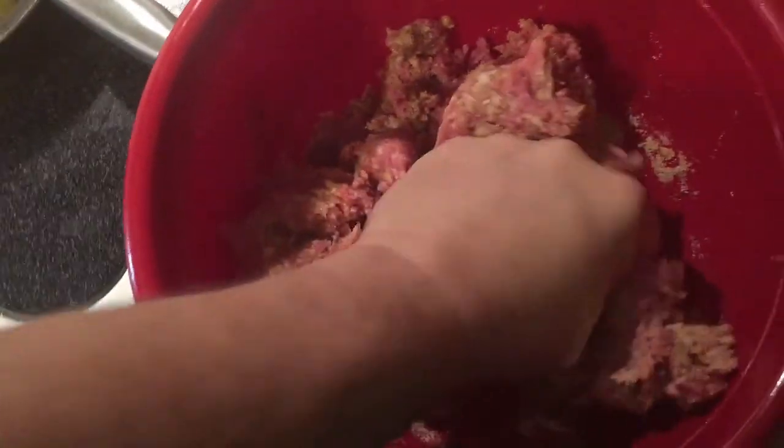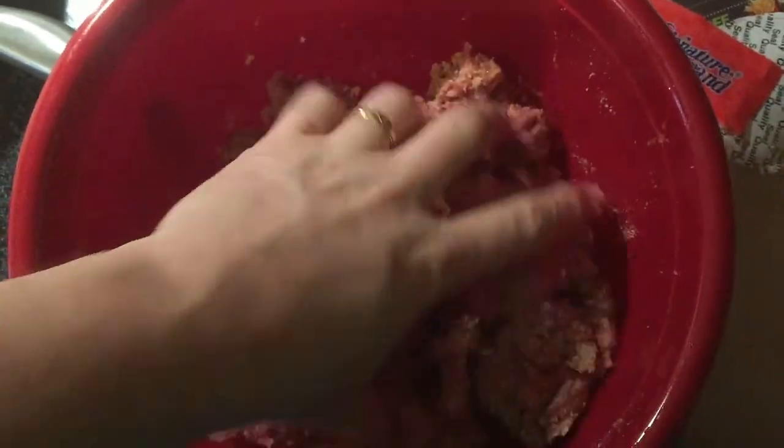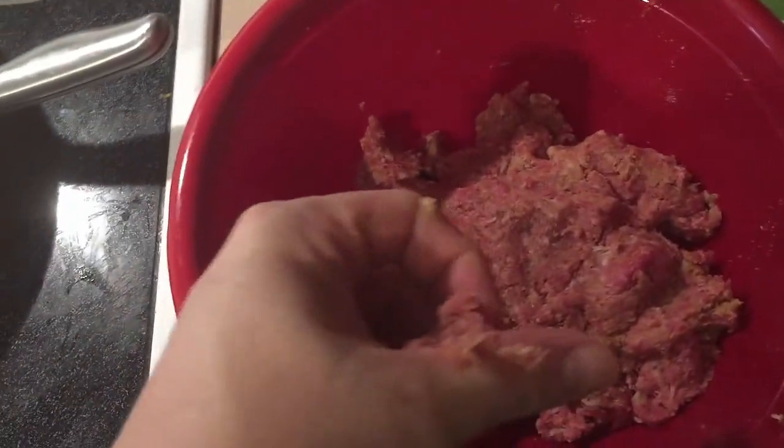Then we're going to mix it all up pretty good, get all the eggs and everything mixed throughout it. You can tell it's a pretty good mess that you make, but it's well worth it when you're done. Once we get done mixing all that up, we're going to add the peppers and all that to it. Once you get the peppers added, we're going to make them into balls.